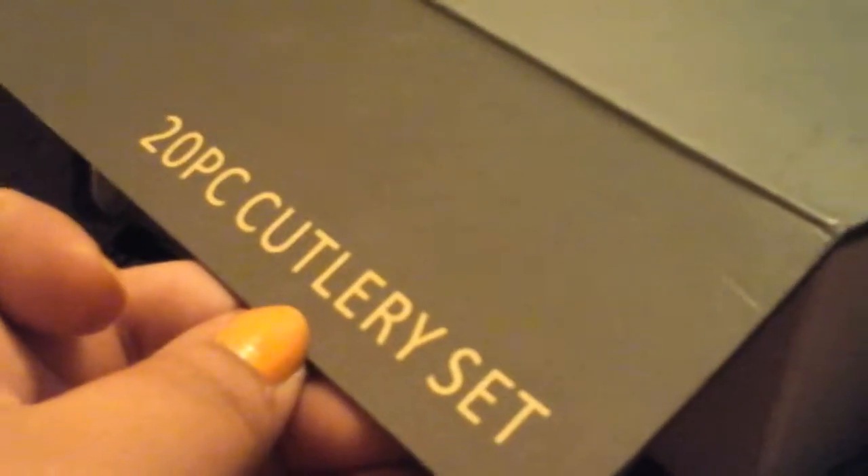This is my review for the Top Bloom 20-piece cutlery. Here they are right here. I only took one of each out so that you can see what they actually look like, but I'm going to keep them in here because we are currently moving and I want these to be fresh and clean and perfect when we move. Here they are right here though. Look how shiny they are.